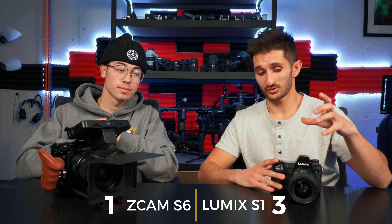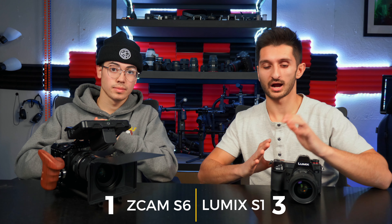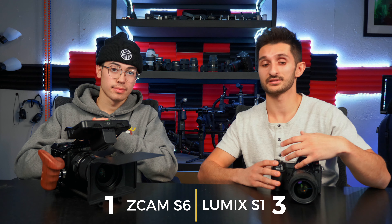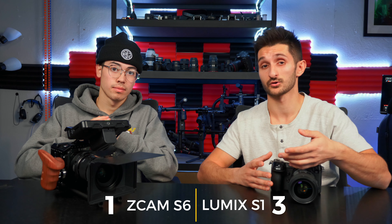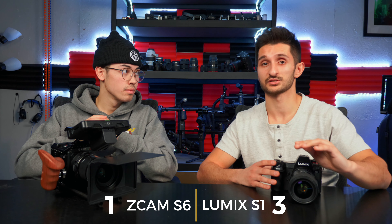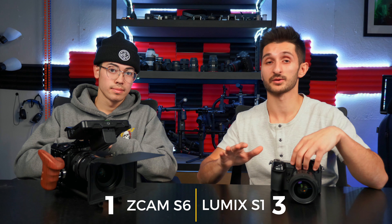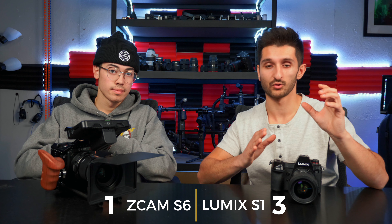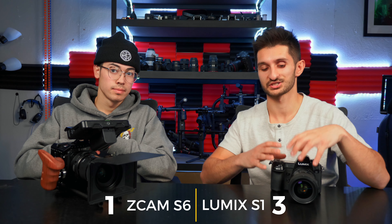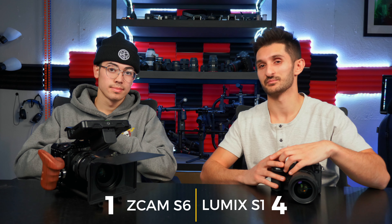For the S1, the autofocus is actually also terrible for video, but it's still usable to a certain extent. I've heard S1 and S1H users say it's pretty decent for photos. For video, in my opinion it's terrible — I've never used it once for video since owning this camera, same as with the GH5. I'm 100% manual focus and okay with that, because the autofocus is somewhat usable on the S1 but not really usable at all on the Z Cam. The S1 takes it, but not by a lot.